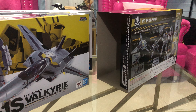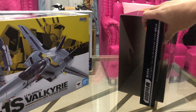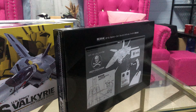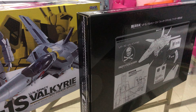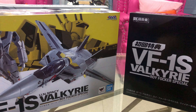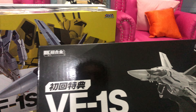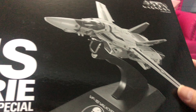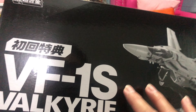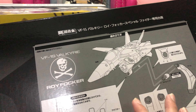This specific VF-1S Valkyrie — this specific DX Chogokin Macross figure — is a limited edition. I think this is the only Roy Fokker release; the other VF-1S is from Hikaru Ichijo. Roy Fokker has his special stand; it says VF-1S Valkyrie Roy Fokker. This is the front, and this is the back — it actually shows you how to set up the stand.